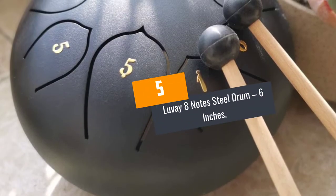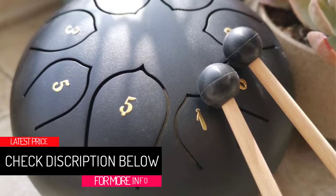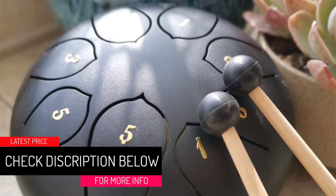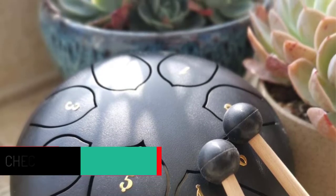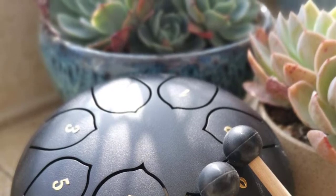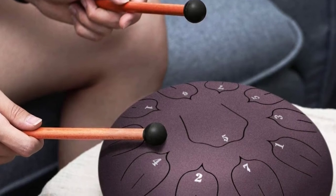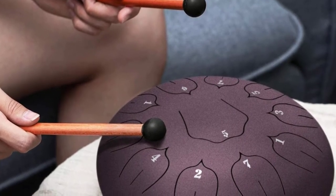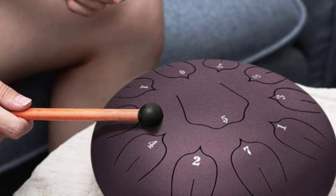At number 5: the Luve 8 Notes Steel Drum, 6 inches. This 6-inch steel drum comes in a modest size with a lotus flower design, making it very easy to carry wherever you go. It has eight tongues which allow you to play and produce heartwarming music, and it can be played using picks, mallets, or hands.